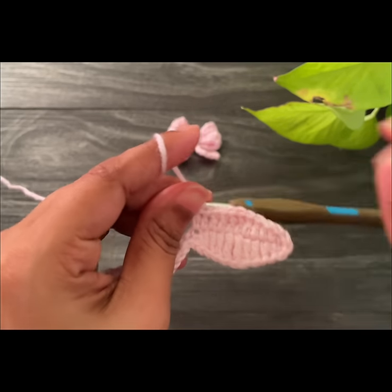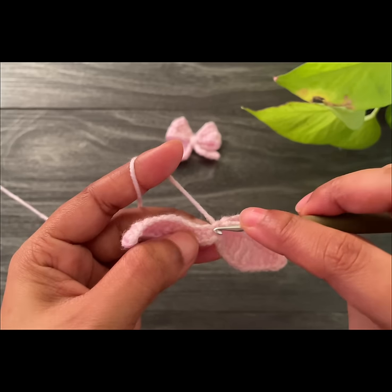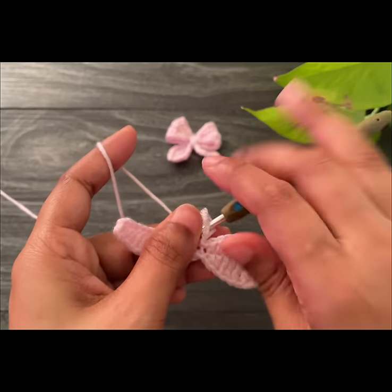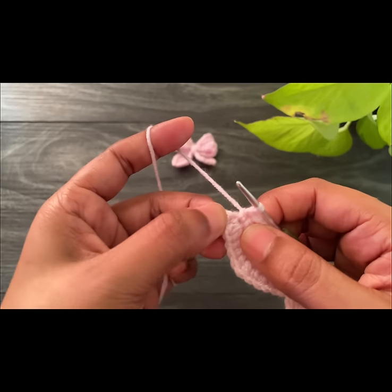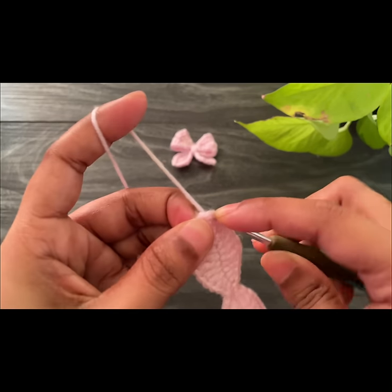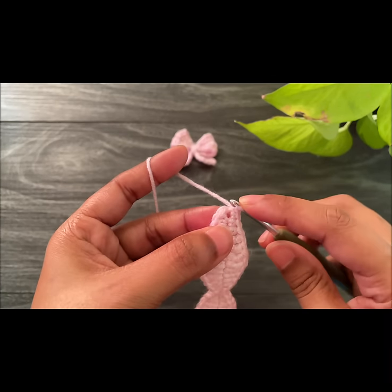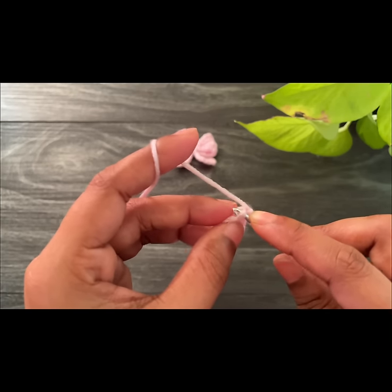Here we've done one side. Now we have to move to the next side — work a slip stitch into the next space and again work another slip stitch into the next chain space. This side uses the same pattern as before, so just continue working till the corner. Here we reach the corner; into the last chain space we're going to work two single crochets.